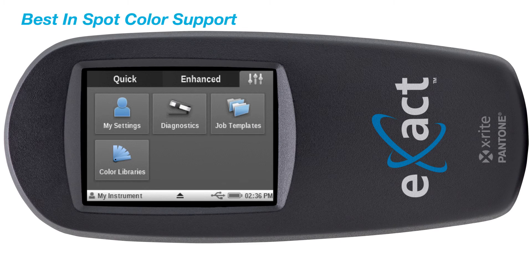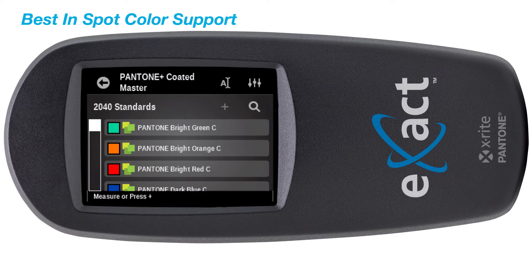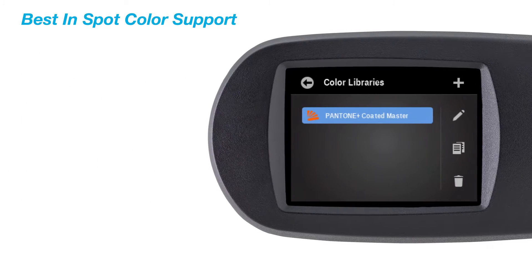The exact standard provides seamless access to the latest Pantone libraries and Pantone Live digital color standards with a valid Pantone Live license. It even offers the capability to create and manage your own color libraries and standards directly on the device.